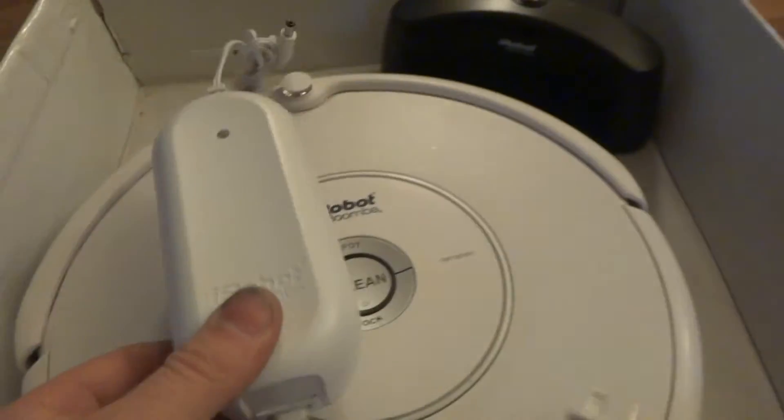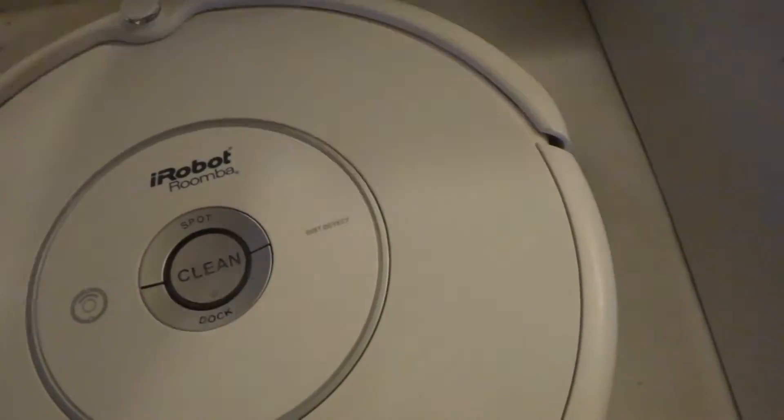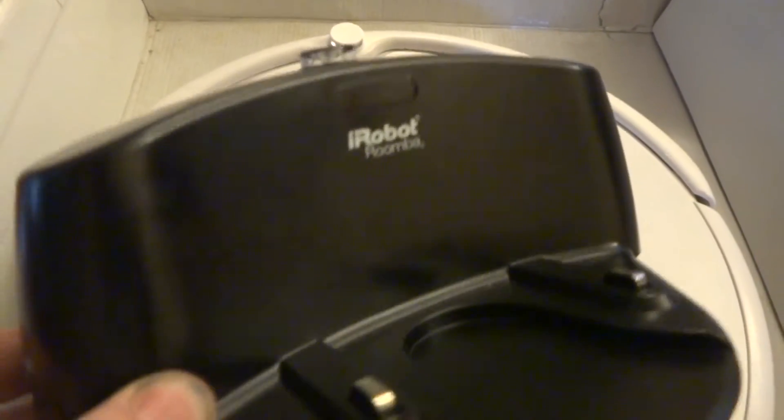Here's the power adapter, or charger, also in great shape. And here's the docking station, also in excellent shape.